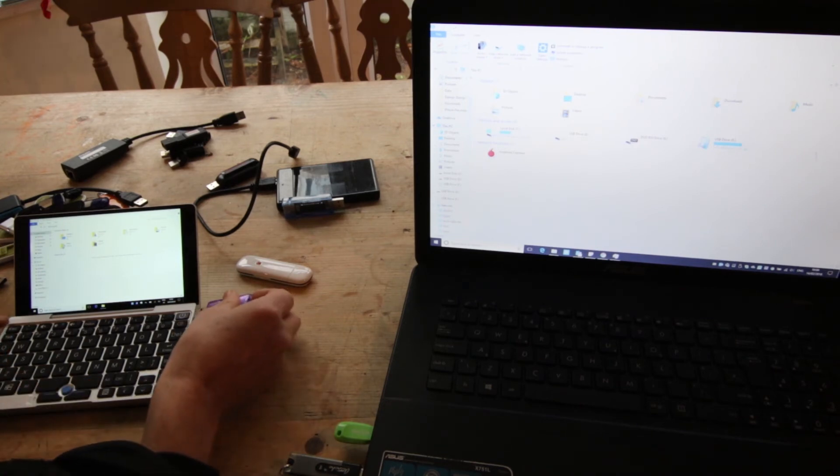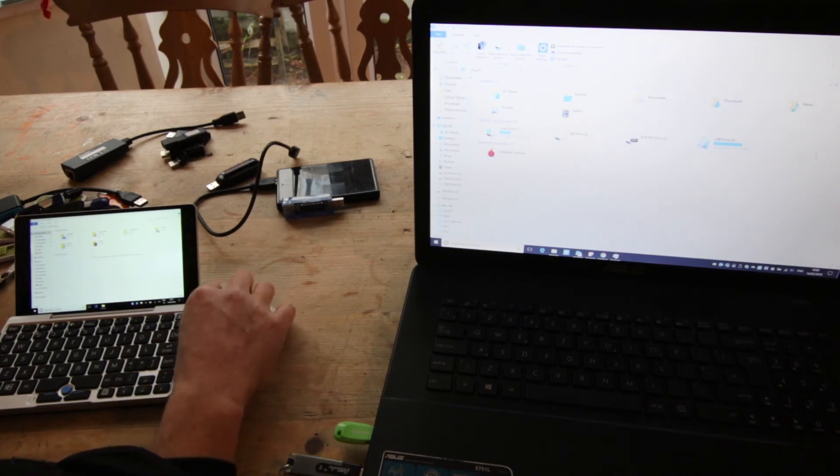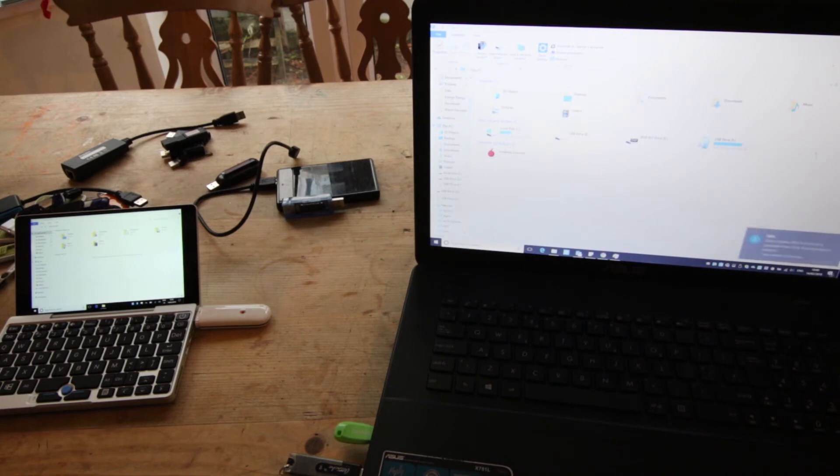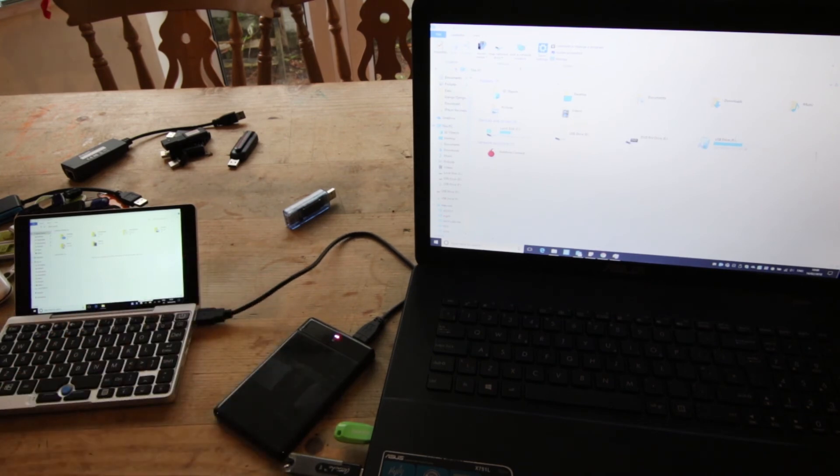Mini SD adapter — nothing. GSM adapter has a light but doesn't appear to be doing anything. This is a 1TB SSD USB 3 — it powers on briefly, but then nothing is happening. Eventually it gets ejected.